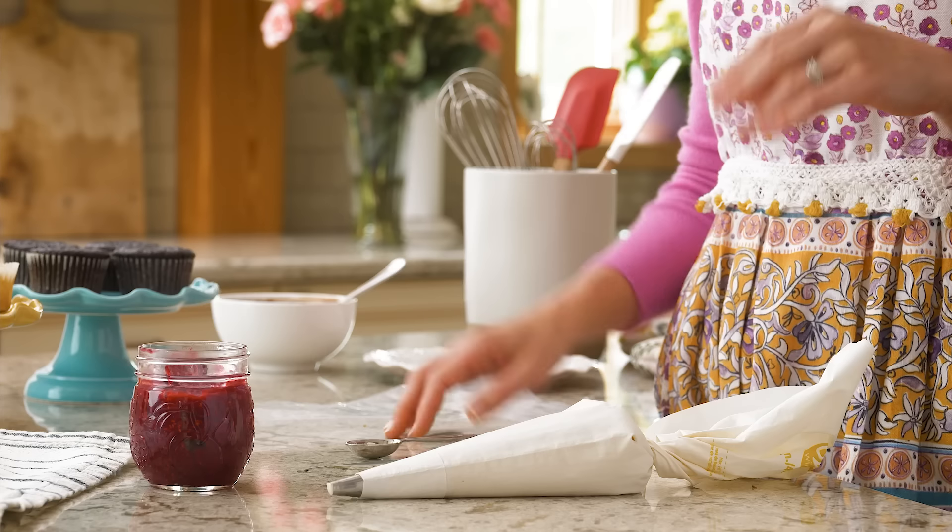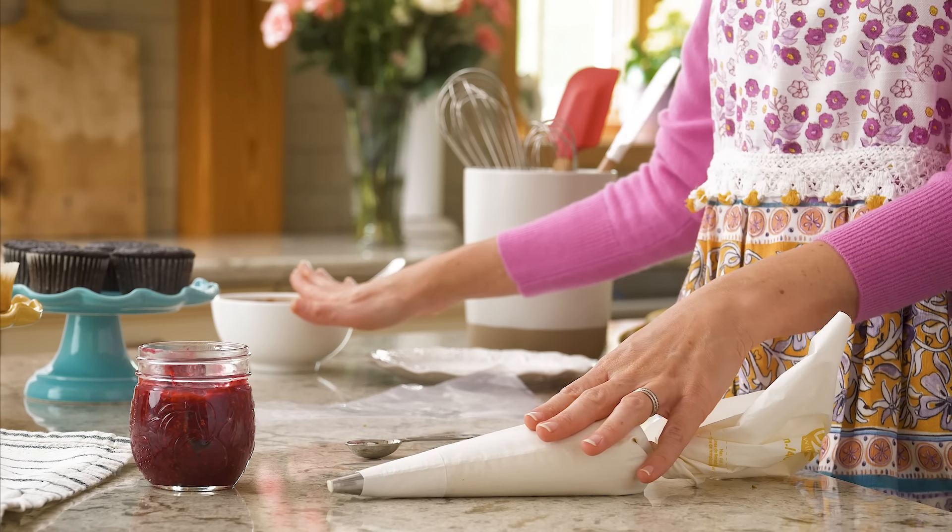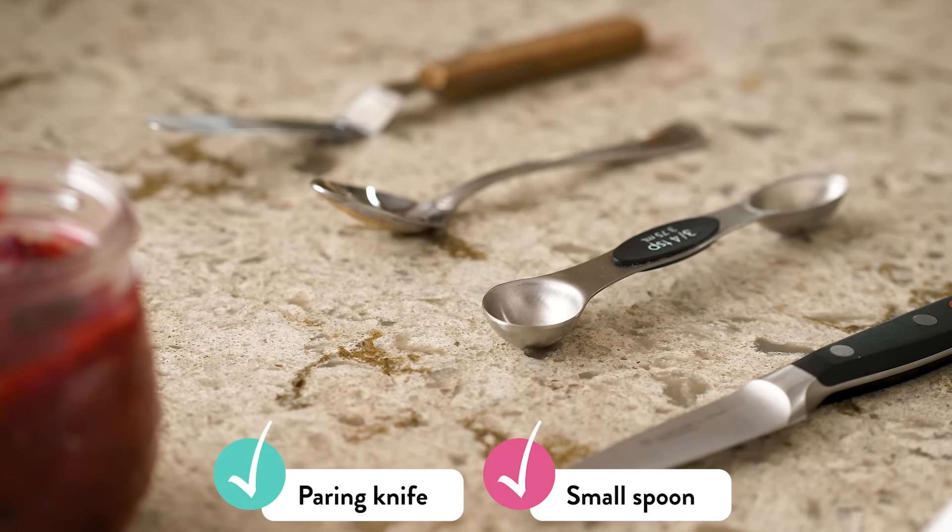The first method works wonderfully if you have a thick filling like a raspberry cake filling, a buttercream, or a chocolate ganache. For this you'll need a paring knife and a small spoon. If your thick filling is smooth, you can use a piping bag and a piping tip like Wilton number 12.